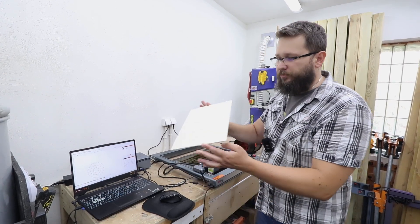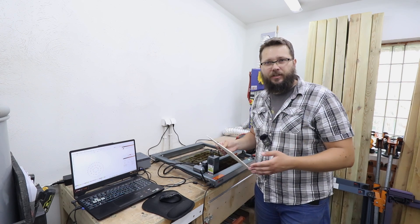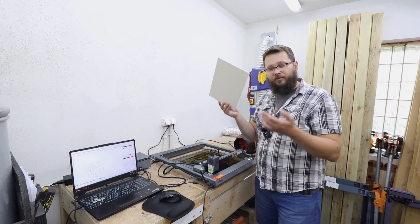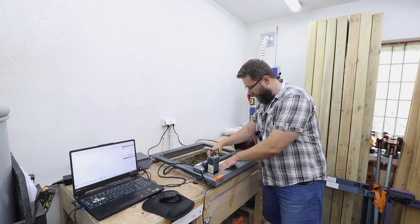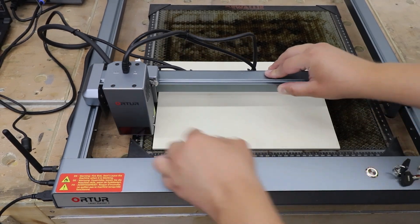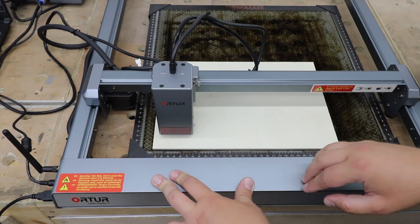For the calendar itself I'm going to be using four millimeter plywood. It's a layered project and that's going to be cut out and engraved. So let's get started. I'm going to install the piece of plywood on my honeycomb base, and the first thing that we need to do with our laser is to set the focal point for our module.